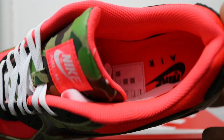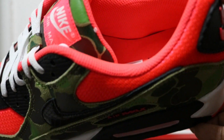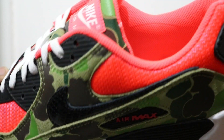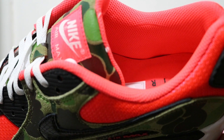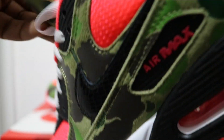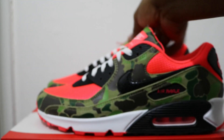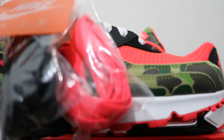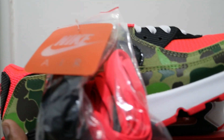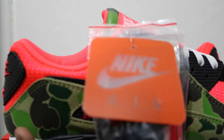Very vibrant sock liner and footbed, black Nike Air branding. It also comes with additional laces — infrared laces and black laces — plus a nice little Nike hang tag.